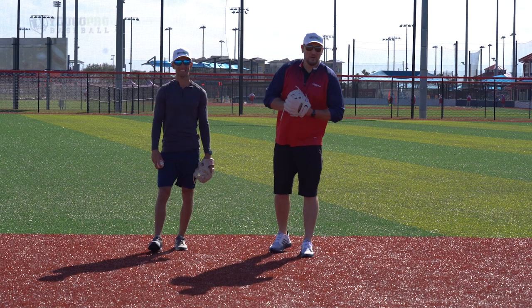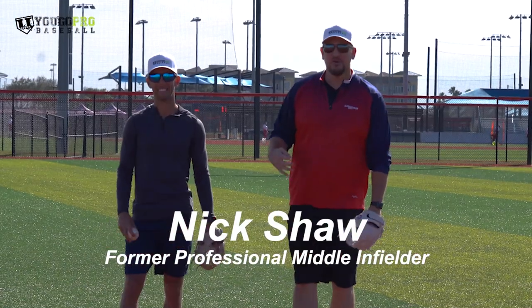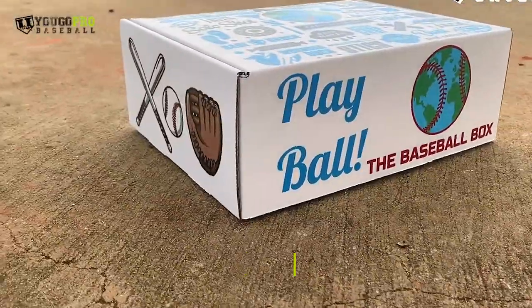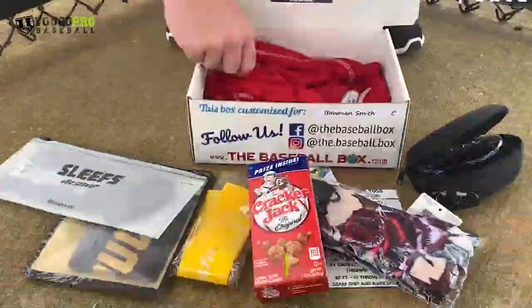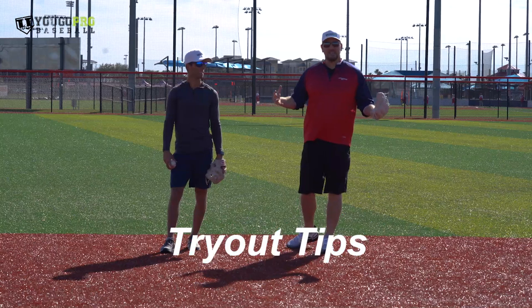What's going on, guys? Coach Madden, YouGoProBaseball.com, here again with the man Nick Shaw, former Brewers middle infielder and creator of the Baseball Box.